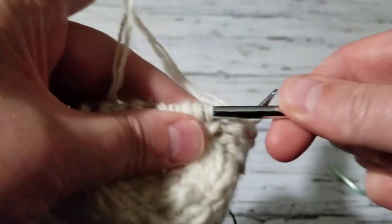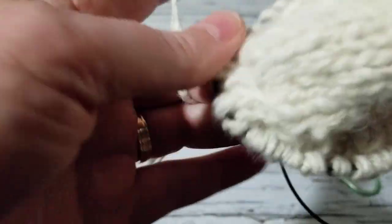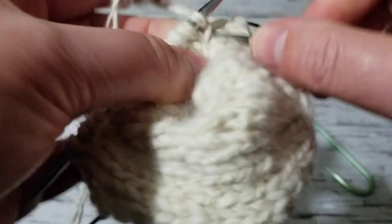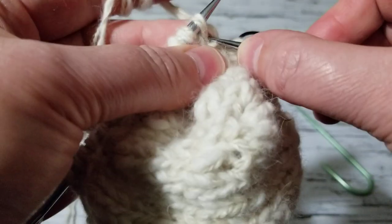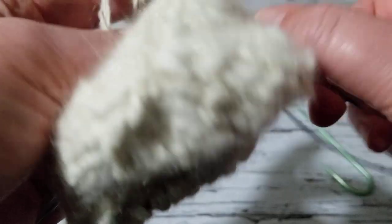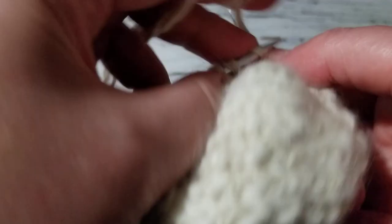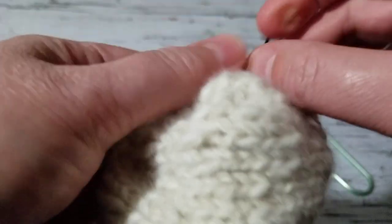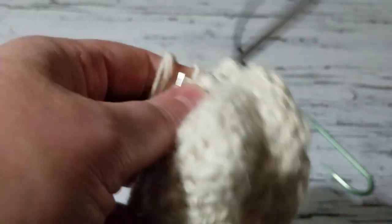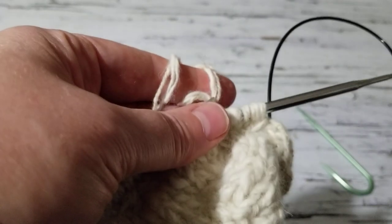I'll show you how I do my increase — I hold it like this and grab a stitch, so that's my increase. This row is just going to be knit for the honeycomb stitch. I will come back and show you what to do at the diamond cable stitch — I'll be right back. I'm going to be knitting just knitting nothing different for the rest until I come to the diamond cable stitch.